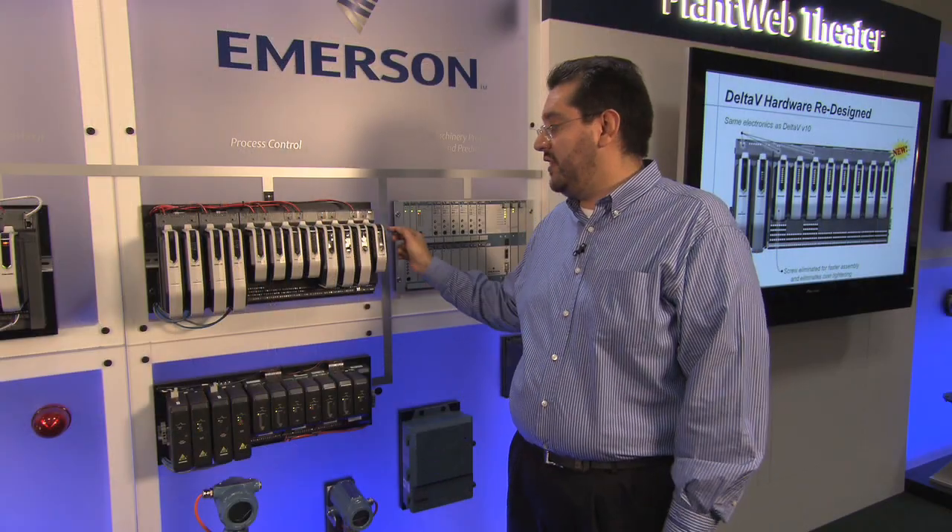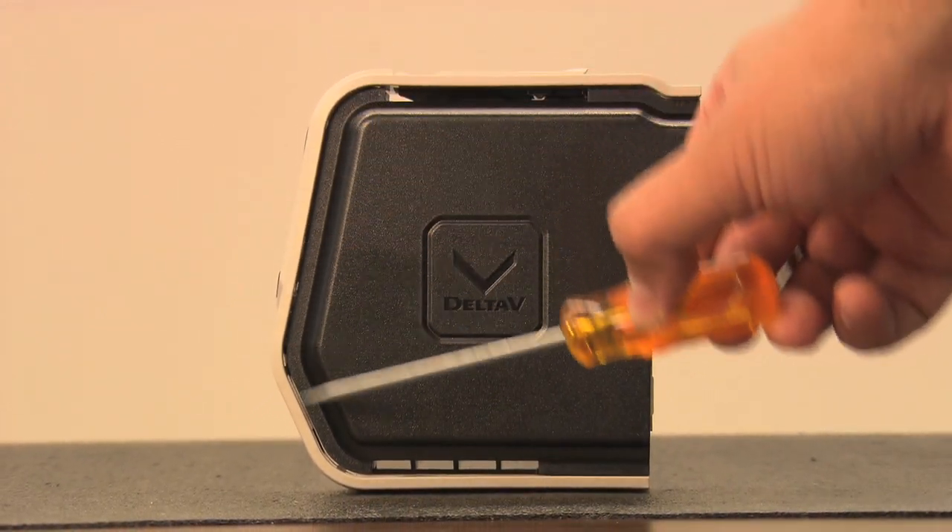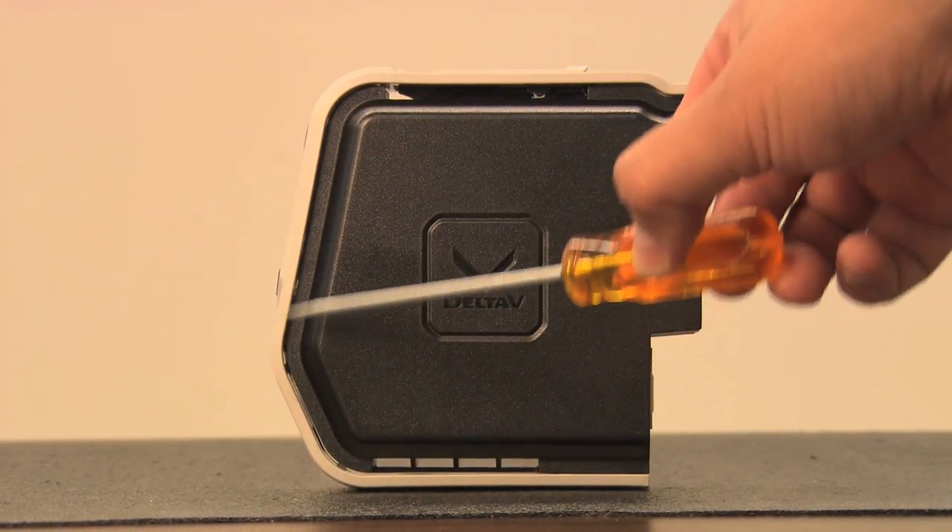We have also improved the ventilation of the card by having a patent seal around the case that prevents any debris or dust from falling into the electronics.